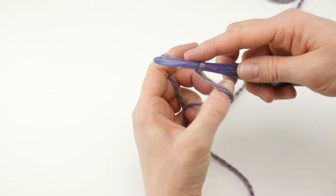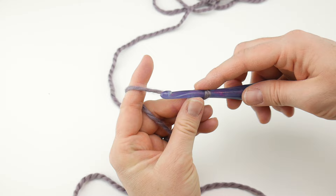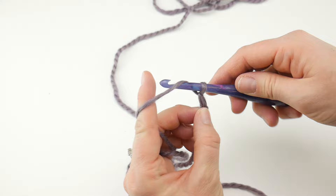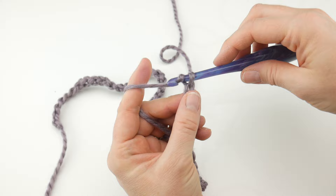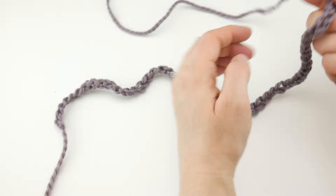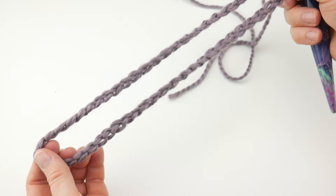Then we're going to do the starting chain of 56. To make a chain, wrap the yarn around the hook and bring it through the loop. Continue chaining until you reach 56 chains total.